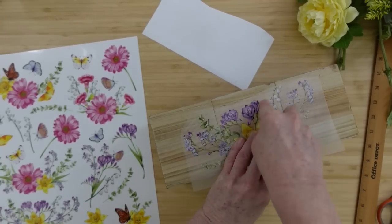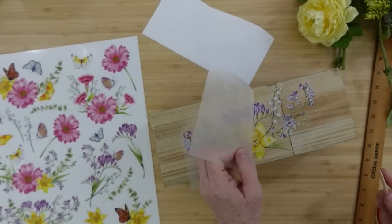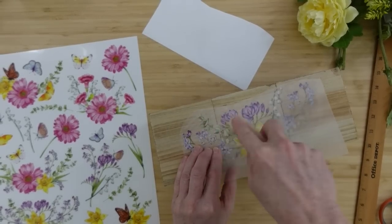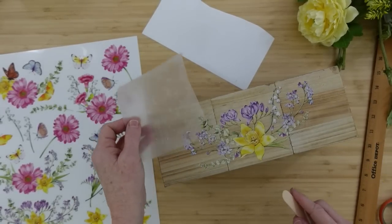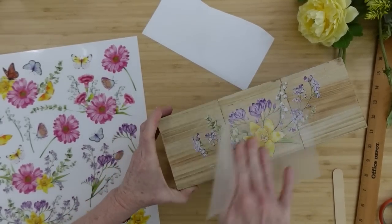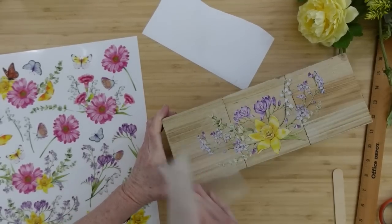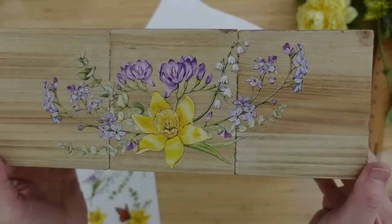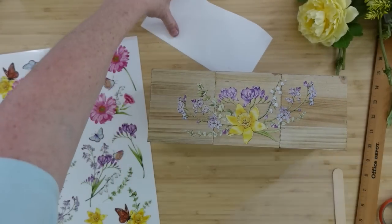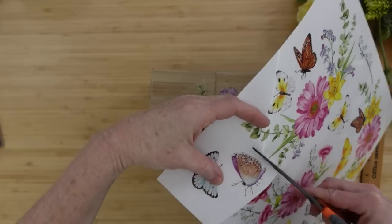Lift it up slowly, and if any areas are still stuck down just lay the stencil back down and burnish over the top. Look at the color in this beautiful transfer — it is just popping on that wood, standing out completely on its own, absolutely gorgeous. Just take that backing and continue to burnish until everything is smooth and you don't see any edges — it looks hand-painted.